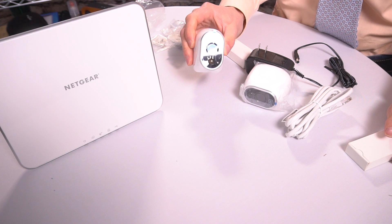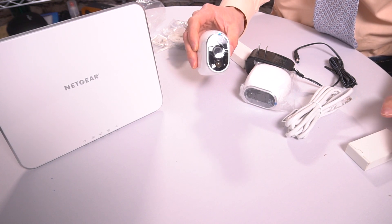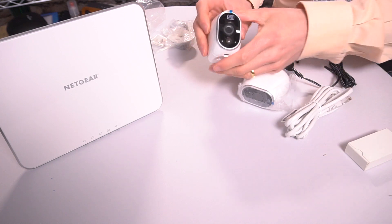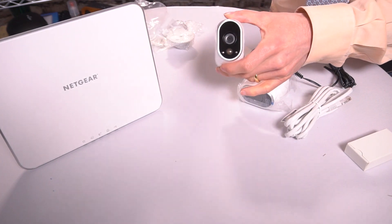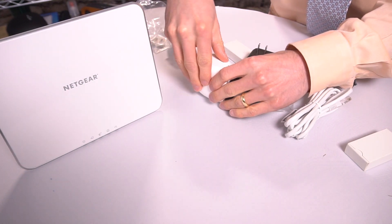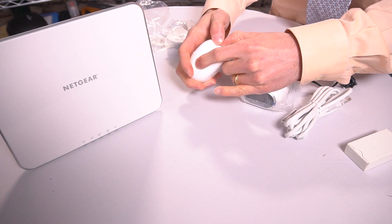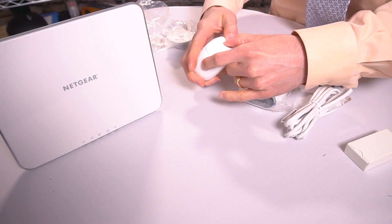At under $200, the fact that you get two completely wireless HD night vision cameras is awesome. These cameras, as you can see, are all protective wrapped, just as you would get from a brand new system. The battery compartment is on the bottom, and this includes batteries. One of the great things about this system is you do not ever need to rely upon a cord.